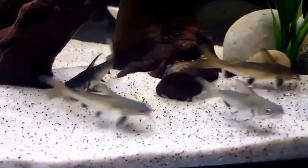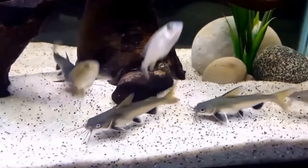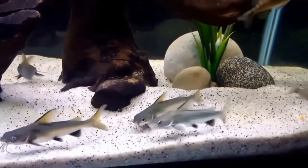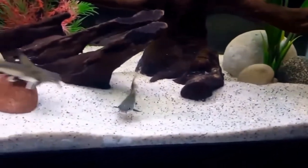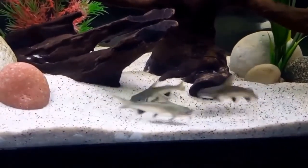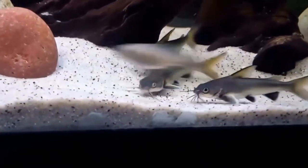The next thing you will need is a heater. The rule of thumb for wattage is 5 watts per gallon. On the package, it should state the size of aquarium the heater is recommended for. Also make sure the heater you purchase is suitable for both fresh and salt water.